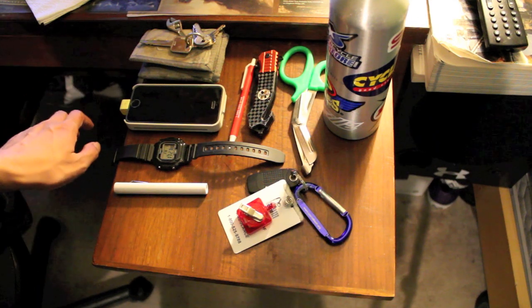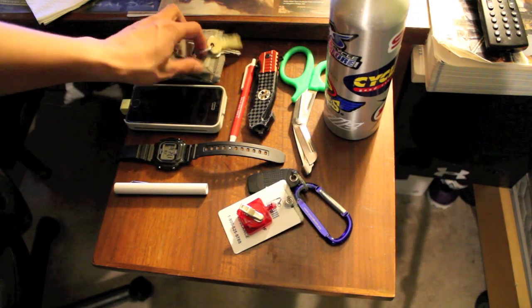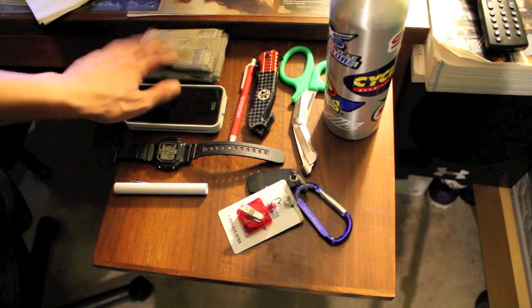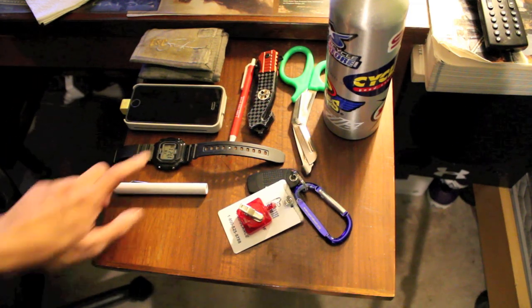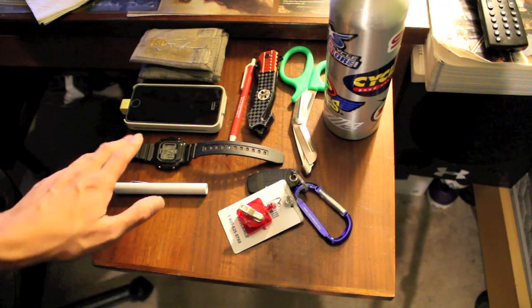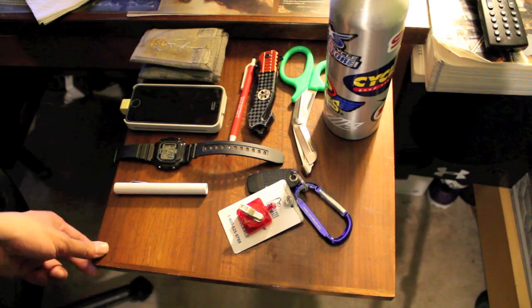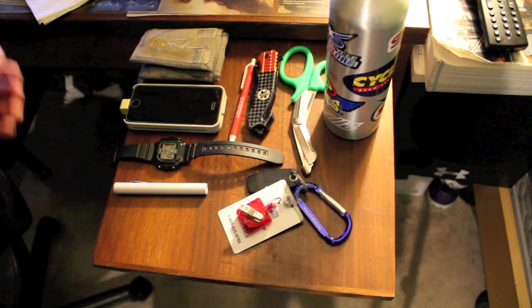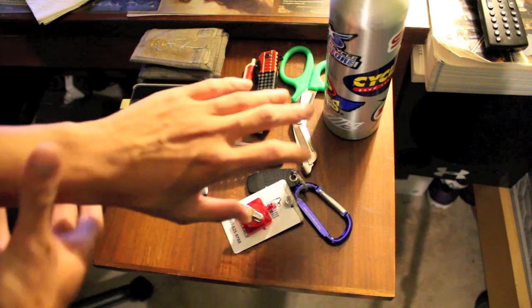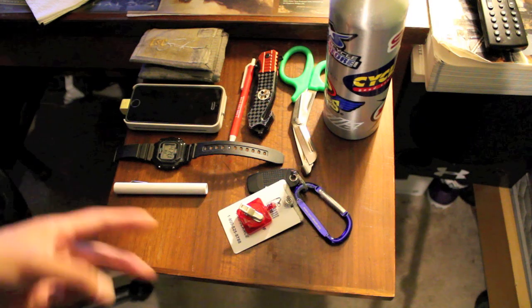This is pretty much a basic setup — BLS, ALS, whatever you work. I've got my wallet and phone, always good to have. Phone keeps you entertained while on post. Keys to get to shift. Wallet has your IDs, driver's license, and money to buy food. I recommend getting a watch because you need to take vitals — counting seconds for heart rate, respirations, all that. Get something cheap just in case you lose or scratch it.